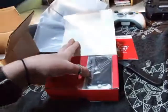Here we have a phone, and headphones, user guide, and manual.